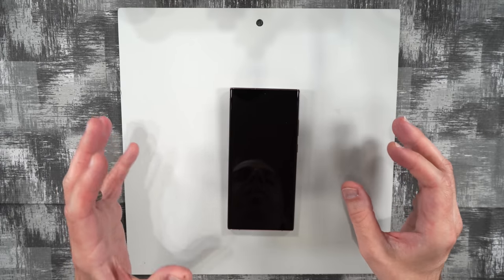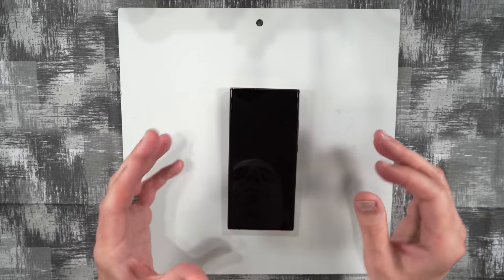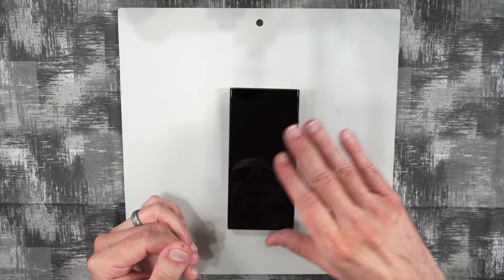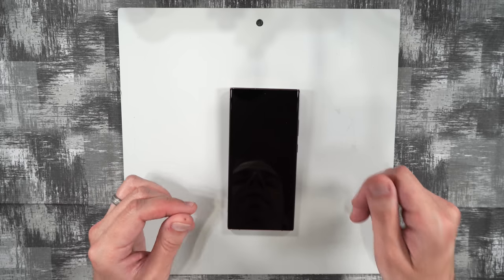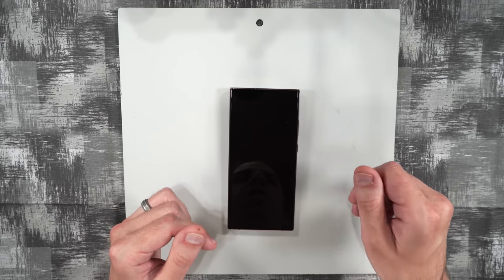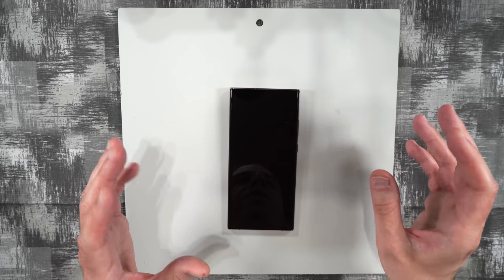Before we start, there are a couple of things I'm going to do before every screen installation so I don't have to keep showing you. One is clean the screen with the alcohol wipe. Then I'm also going to use the stickers to take all the dust off. We don't need to show that in the video every time, so let's get started.